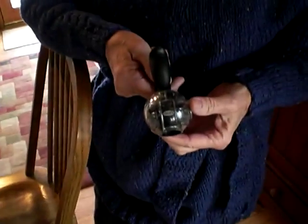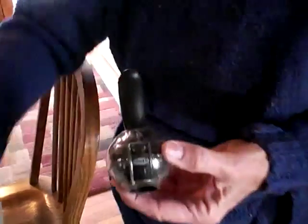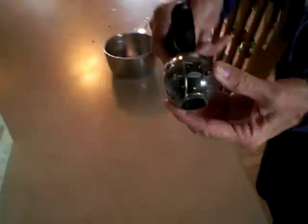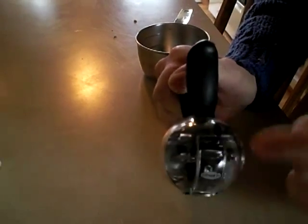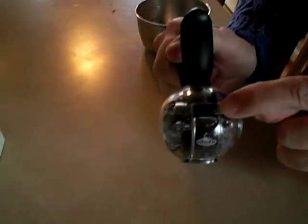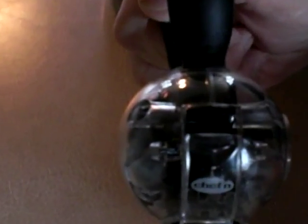We are going to show you how to open up your salt and pepper shakers. So here is your salt and pepper shaker. Maybe I should put it where it's white and you can see it easier. You see the handles here like this? Well there's a little thing here that if you slide down opens it up and you can add extra pepper, and on the other one, salt.